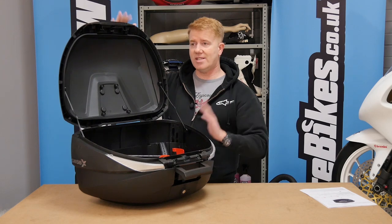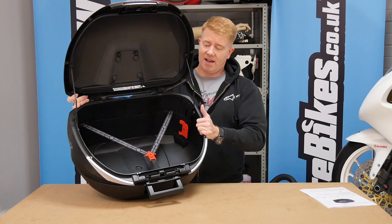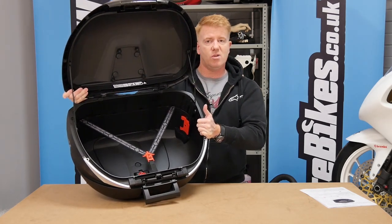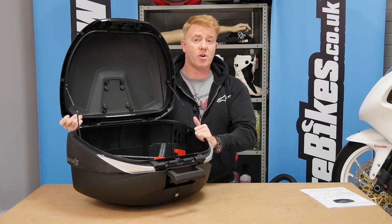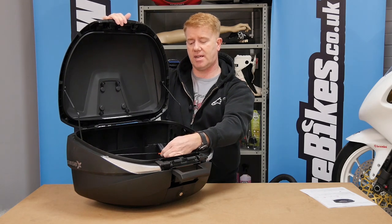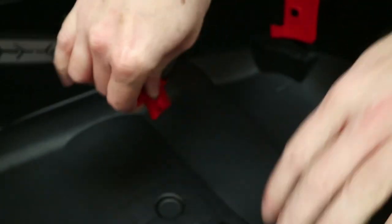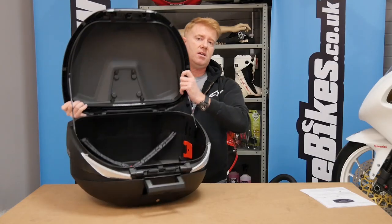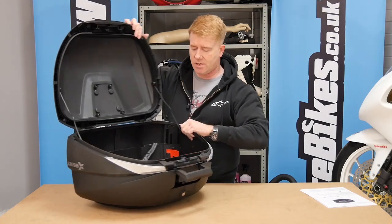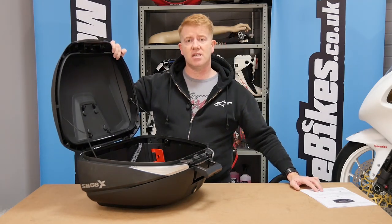Inside, if I tip this up, you can see the straps that go across to hold clothes or luggage. As it is right now, this top box could hold a full-face helmet. There are also two red handles on either side of the interior — those are the locking handles used to expand the box.